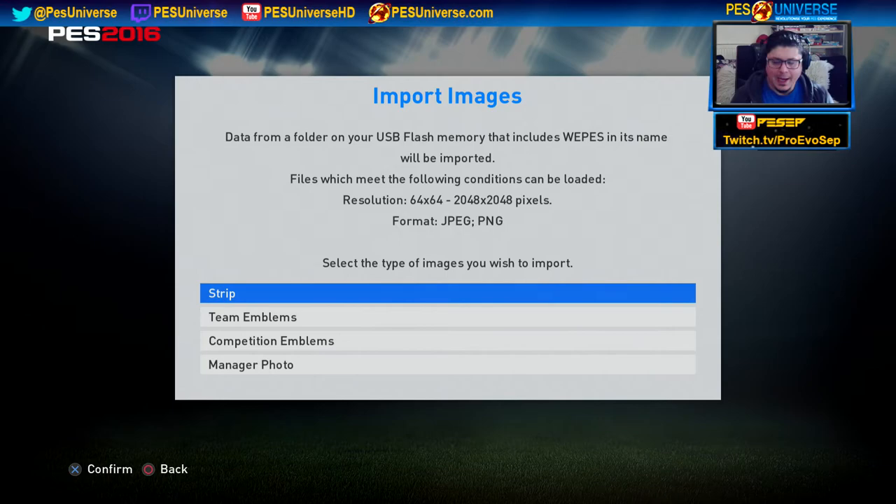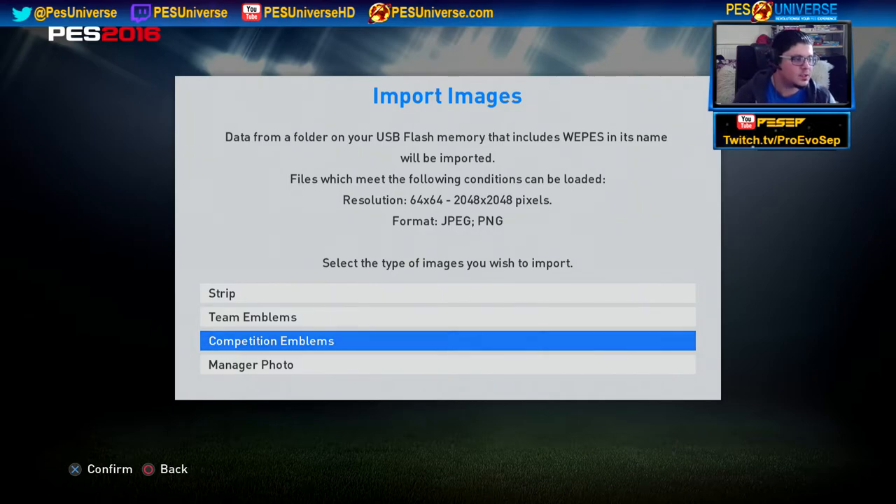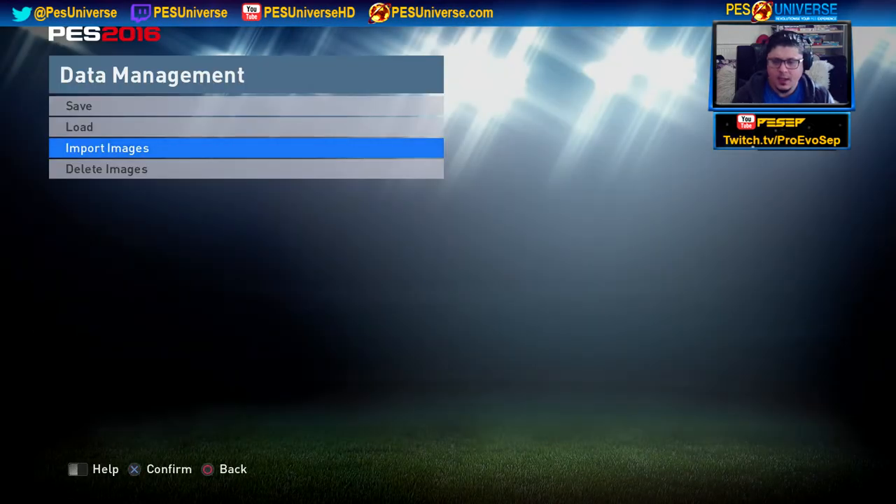So you can do everything step by step. First, you can do Strip — only select kits. Once you do team emblem, only select team emblem. When you download the kits on PES Universe, make sure you download emblems as well — there are different sections where you can download the emblems. And if you want to do manager photo, you do it separately. The emblem section is a bit of a separate folder.